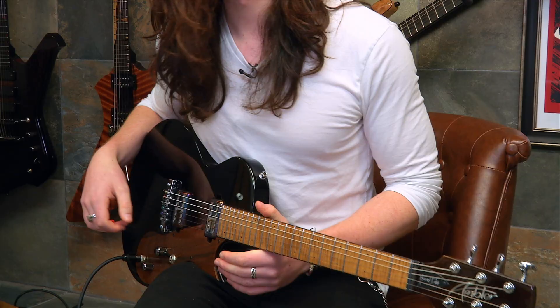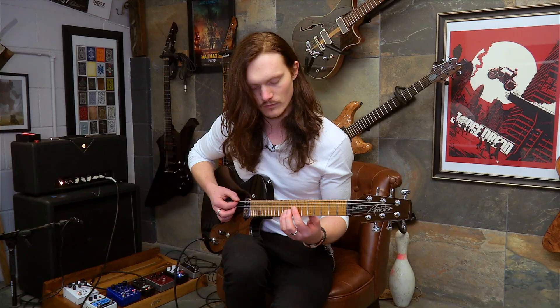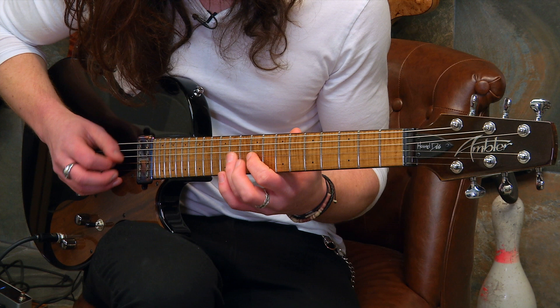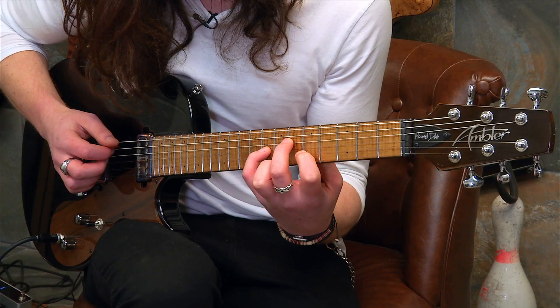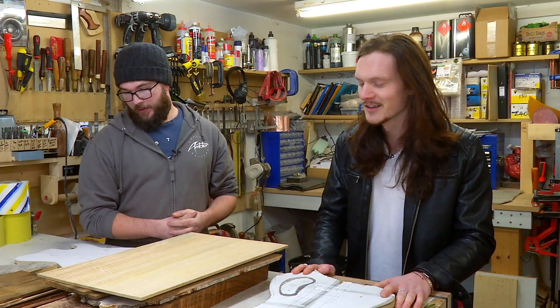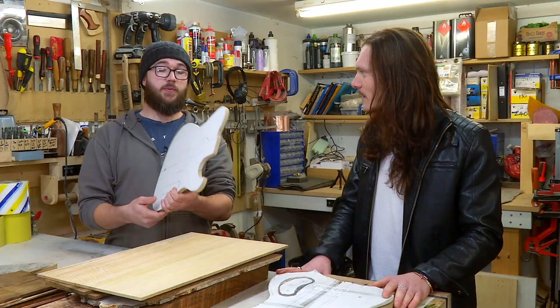My favourite part of this guitar is the scratch plate — it looks gorgeous. And now the last new build, the one I'm really excited about. This is going to be the very first Telecaster-style guitar ever made in the Ambler Customs workshop. John's made a few tweaks to the design but most of it will be kept under wraps until we see the finished instrument.